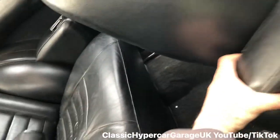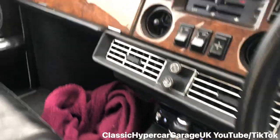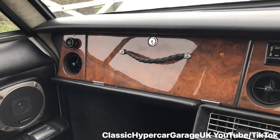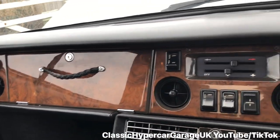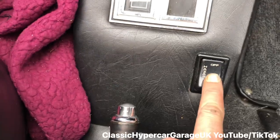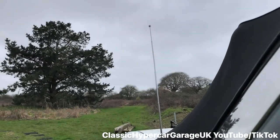All the interior lights work. There's your centre console. And then we've got this lovely dashboard — all electronic AT switches. I don't know what that switch is for yet; I need to read the manual. We've got the aerial — the aerial goes up and down. There it goes, the aerial going up and down. It's great that it all works, really.